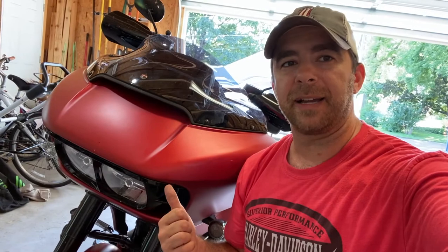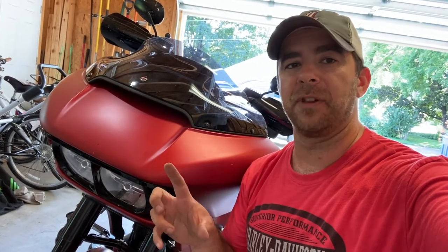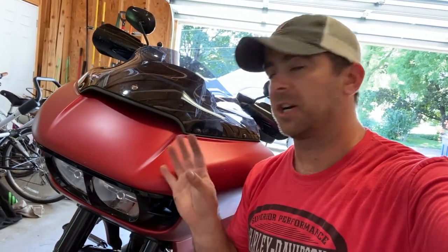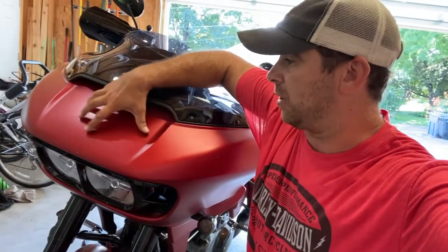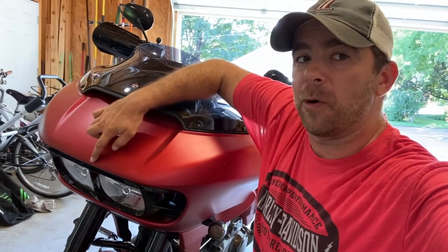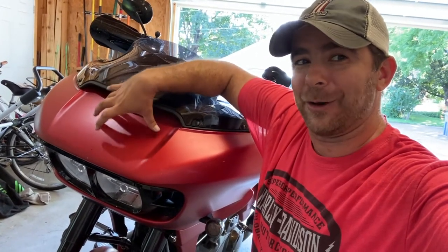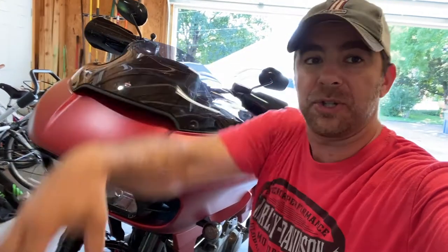Everything's back on and good to go, so now it's time for a test ride. One important thing to be careful of when putting everything back on: the thicker pad on the top has to be positioned back a little bit — if you put it too far forward, the fairing won't fit back in place. Once you do that, everything fits perfectly.